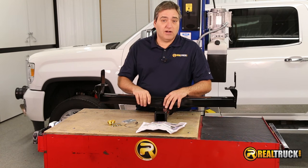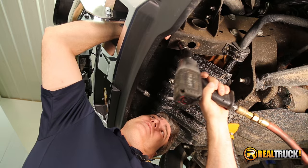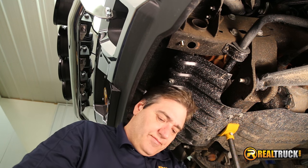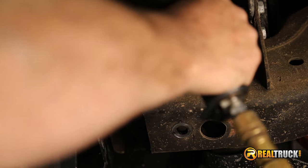So let's get this on the truck. The first thing we have to do is remove this bolt right here, and we'll do that on both sides. And then this bolt up here, we're just going to loosen this one a little bit, just so that we can kind of move stuff around a little if we need to.